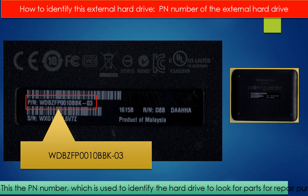Every hard drive should have a model number to identify it, but for this kind of external hard drive, there is no model number on the outside of the enclosure. So how can we identify this kind of external hard drive to look for parts for repair purposes?